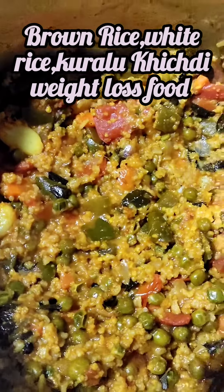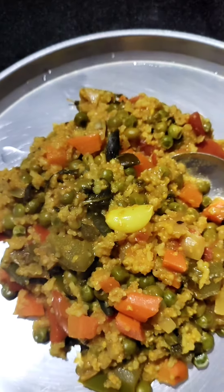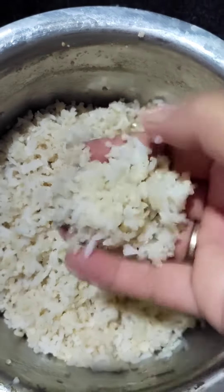Hi Friends, I am Shilpa. This is a different style of brown rice, korralu, white rice. It's very tasty. This is a very nice and delicious brown rice, white rice.